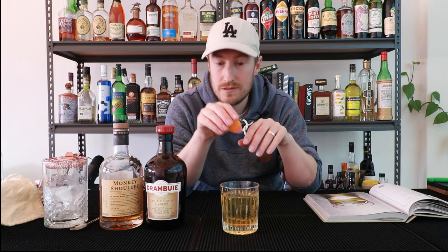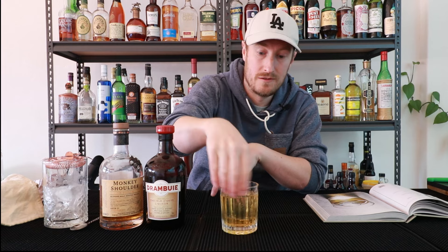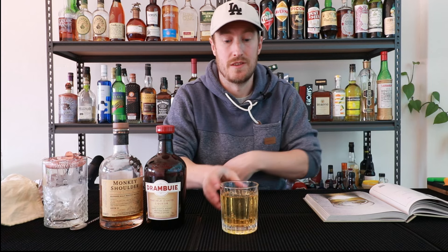Traditionally this cocktail doesn't need a garnish, but I used to work in a bar owned by Guinness back in the day, and the customers there always had a little bit of orange over the top — it made it smell nice. So I'm going to carry on that tradition: express your oils, just rim it around the glass, then discard.